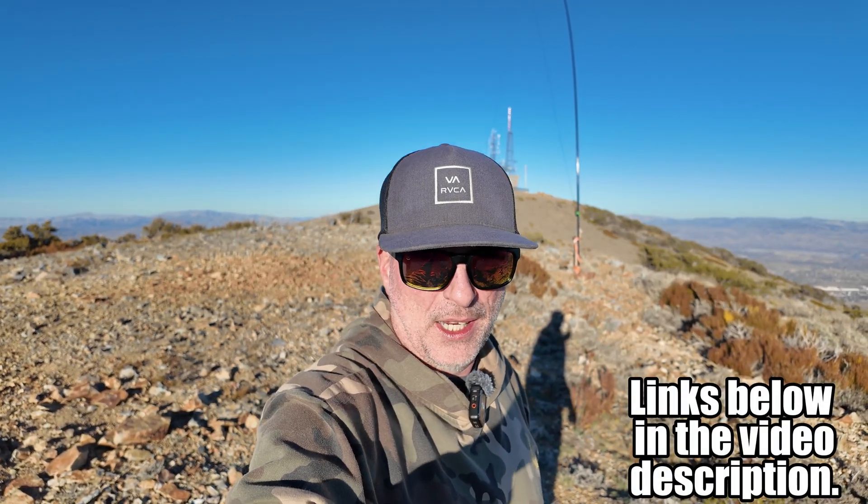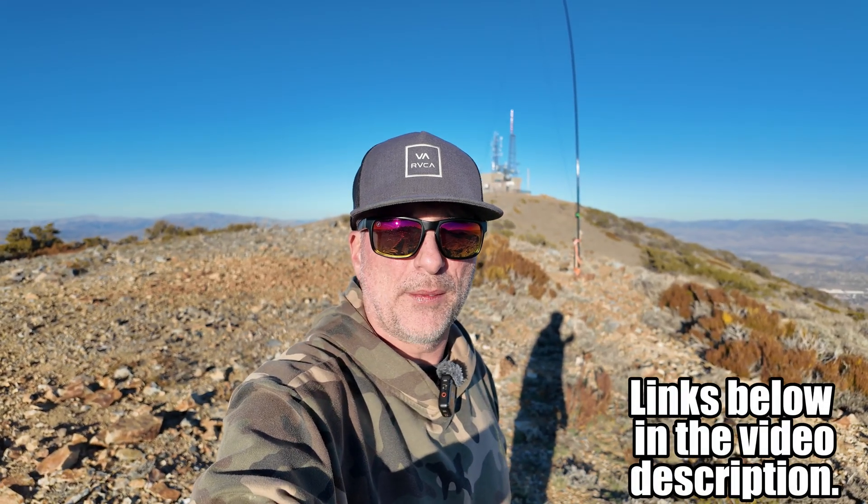Thank you guys for watching. If this is something you're interested in, I will be sure to post links below in the video description. 73 and we hope to catch you on the next one.